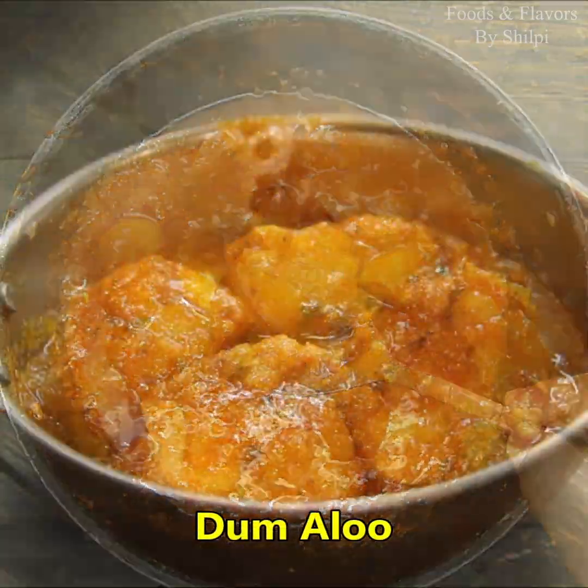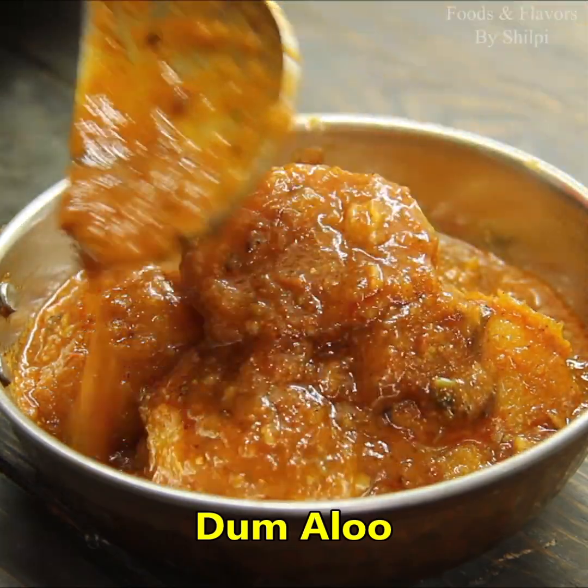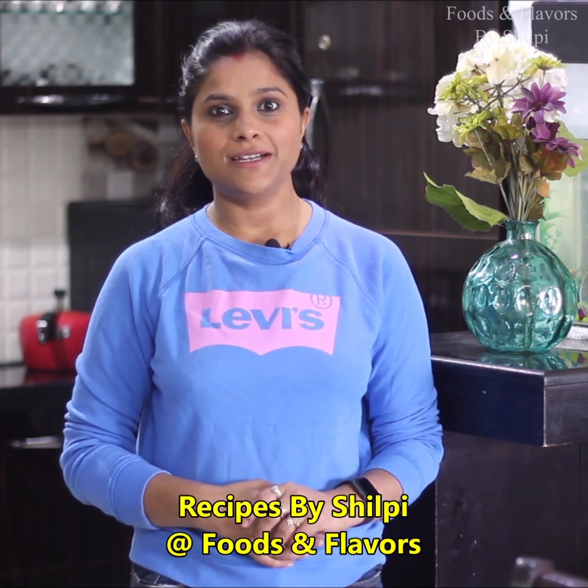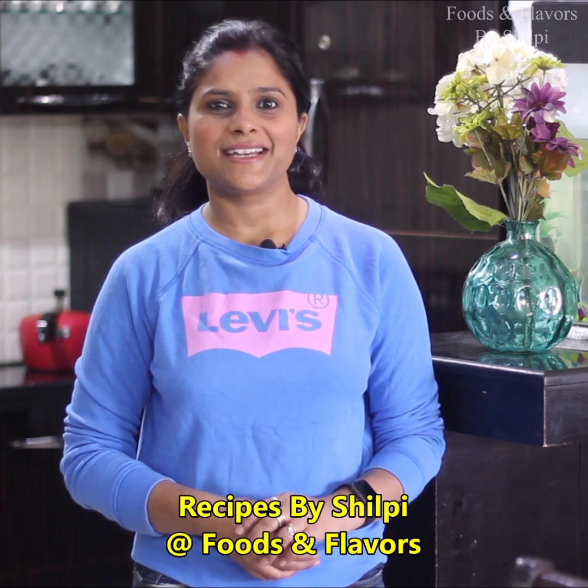This is my favorite recipe, which I really like. Hello friends, I am Shilpi and welcome to Foods and Flavors. Today I will give you a very yummy and tasty recipe. This is my style and I hope you really like it. So let's see how it is made.